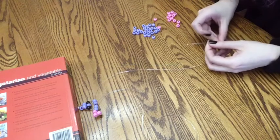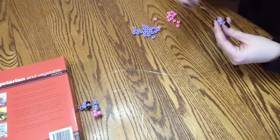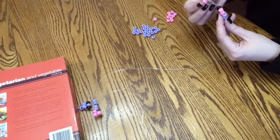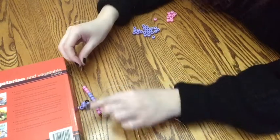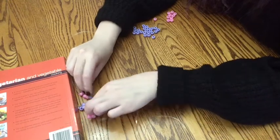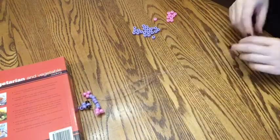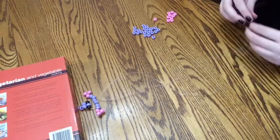Now do the same thing on the opposite side: take two of the primary colors and three of your secondary, then take your string and thread it through only the two primary colored ones. Hold them in place and pull. Then go back to the original way and do two of the body colors.